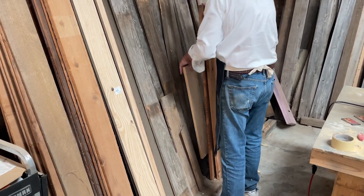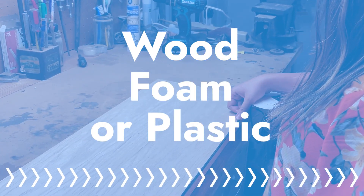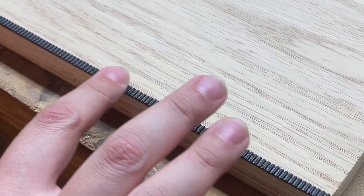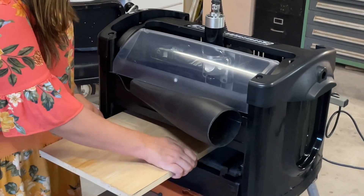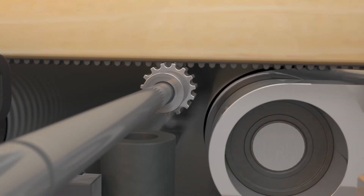Next, prepare your material for carving. Raven can work with any wood, foam, or plastic. Simply apply the reusable AccuTrack belt to the bottom edge of your material and place it in the machine. The belt then locks in to ensure perfect and repeatable accuracy.